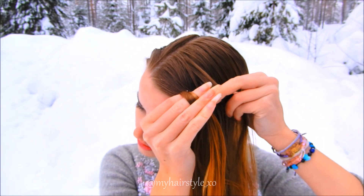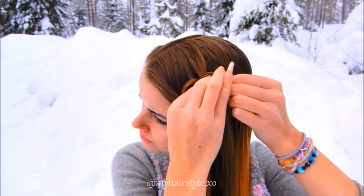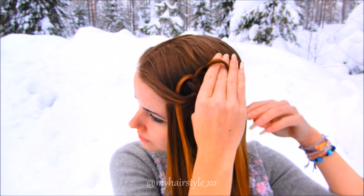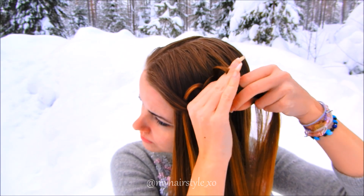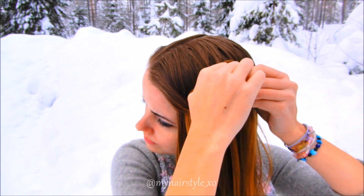Take a new hair strand between your fore and middle fingers and pull it through the loop. Then twist the new hair section about 90 degrees to the direction you want your braid to continue. Then add a new hair section, take it between your fingers and pull through. Twist the new hair strand.